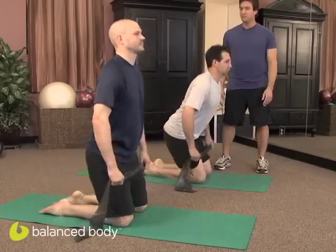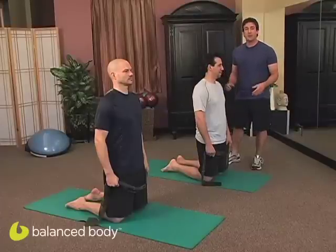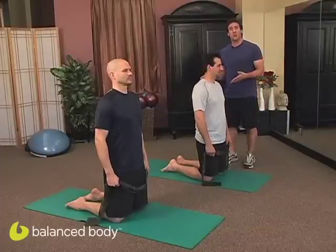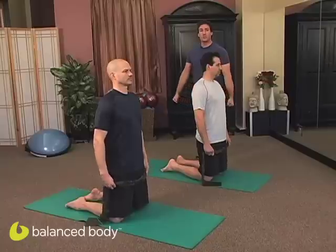Go ahead and kneel on up. What you're going to want to do is hold the band about shoulder width apart. Now, the tighter you hold the band, the harder it is. The looser you hold the band, the easier it is. So you choose what's good for you. Go ahead and grab that band. Palms are going to be facing in.